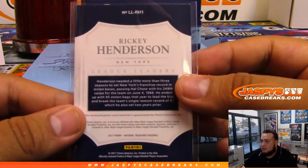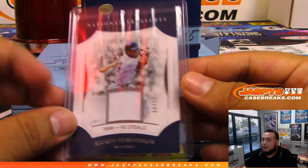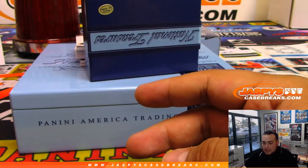You guys want to do the baseball? Steven's saying let's break the four cases of baseball — I mean, I was looking forward to it, that's pretty awesome. We do have to sell some of these spot randoms, but remember in those spot randoms everybody's guaranteed something. All right, so Arizona Diamondbacks — that's Ed — and then Yankees, that's David.